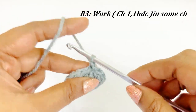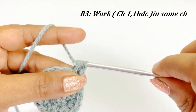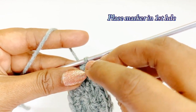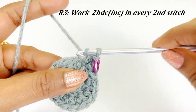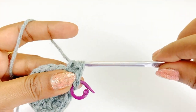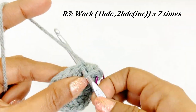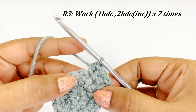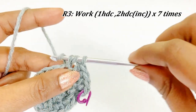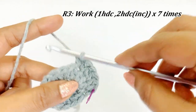Place a marker in the top of the half double crochet. In round three we are going to increase in each and every second stitch. Into the next chain work two half double crochet (increase), then into the next chain work one half double crochet, and into the next chain work an increase. So into every second chain work two half double crochet increase throughout the round — continue working one half double crochet, two half double crochet increase throughout round three.